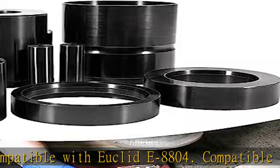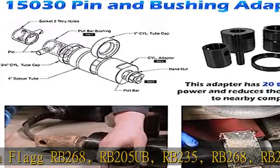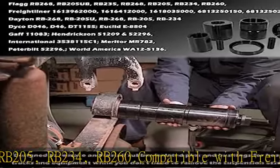Compatible with Flag RB268, RB205UB, RB235, RB268, RB205, RB234, RB260.